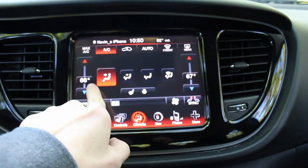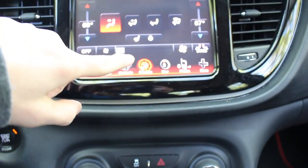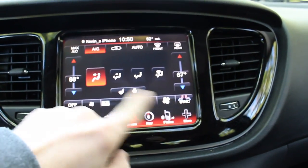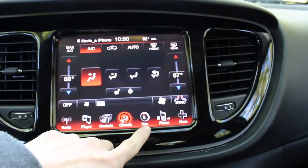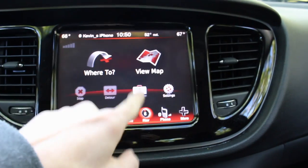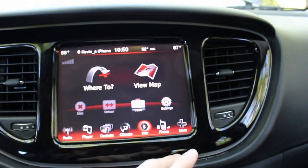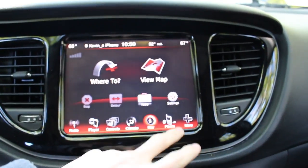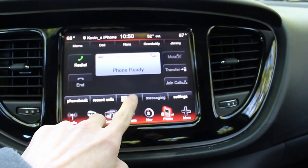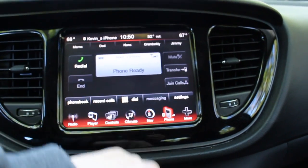Your climate control — you can change it here or down here. The driver can be a different temperature than the passenger, which is really cool. You can synchronize it the way you want. You've got navigation — you can put in addresses, view the map, find different gas stations and stores in your area. Your phone automatically connects to Bluetooth — you get your phonebook, recent calls, dial a number, and favorites at the top.